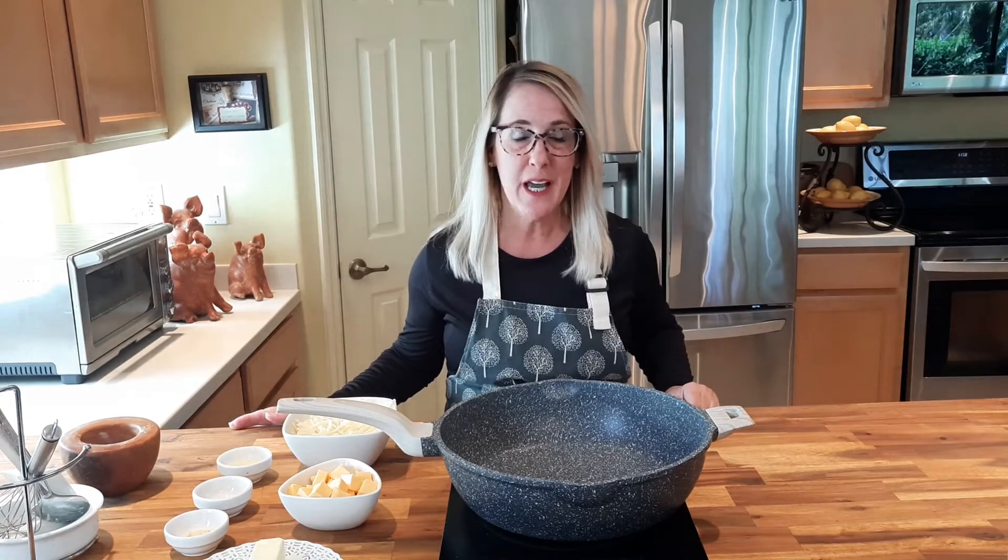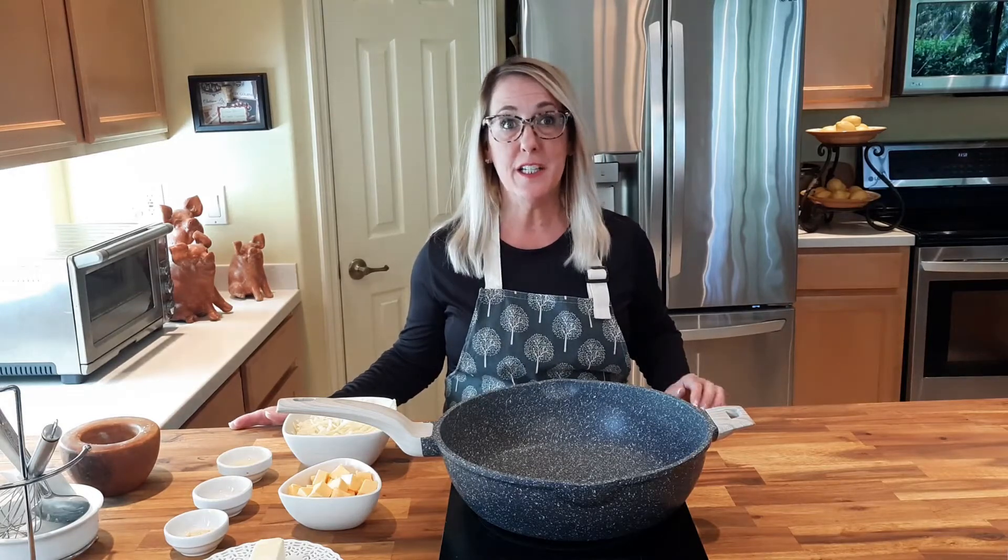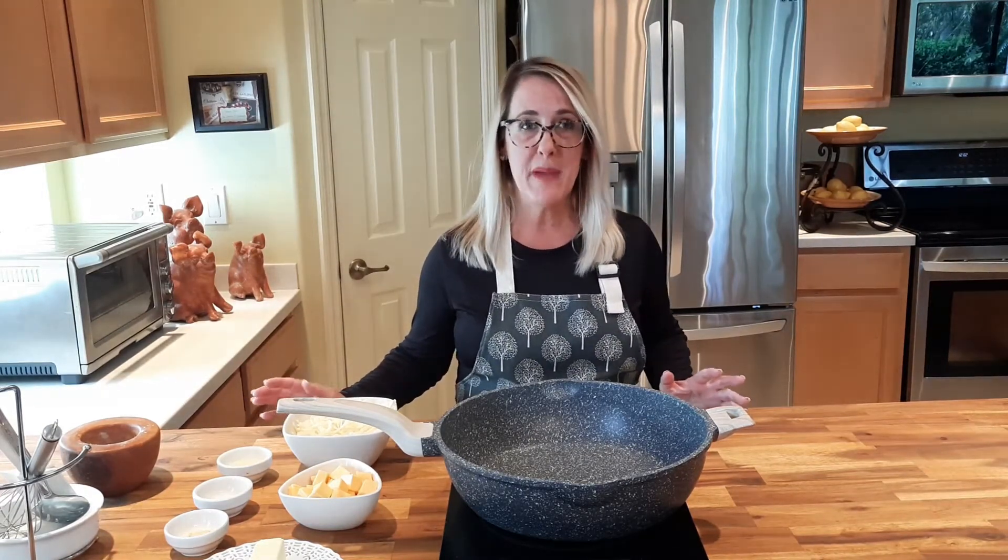Hey everybody and welcome to my channel Restaurant Recipe Recreations. This channel is dedicated to teaching you how to create your favorite signature dishes from the most popular restaurants. Today I'm going to teach you how to create the Panera Mac and Cheese.